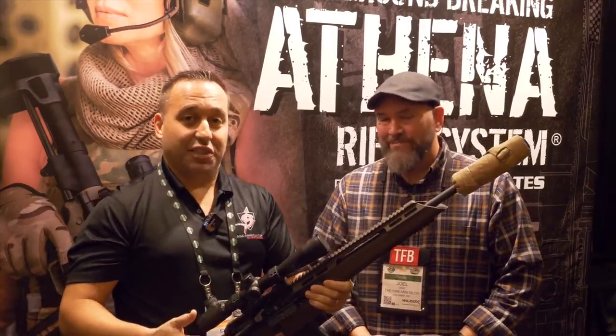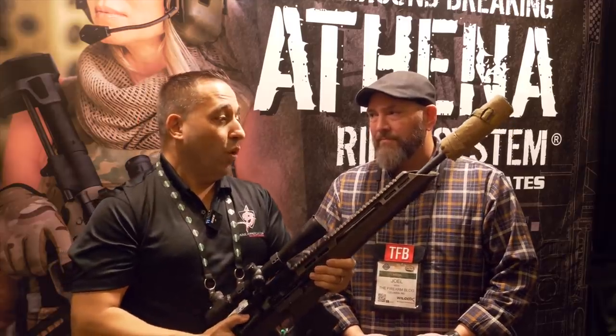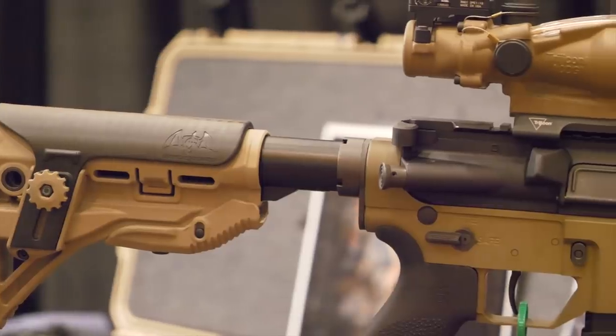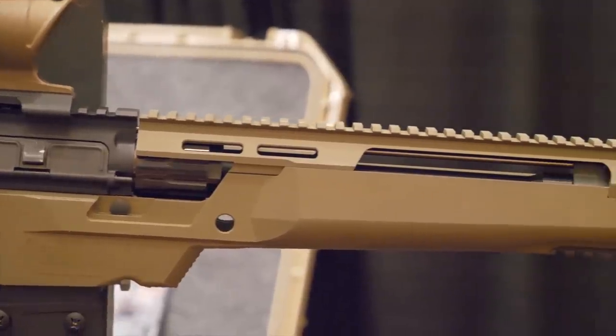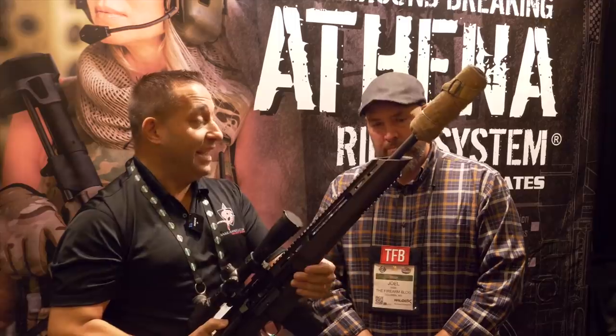Thanks for coming down to the Drake Associates booth. The Athena Rifle is the coolest thing now to market. What we've done is we've taken technology from the bolt-action rifles that we've worked on. For example, we worked on the Savage Stealth and Stealth Evolution rifles. We took our know-how from a chassis rifle system and actually implemented that technology on the AR-15 and AR-10s.